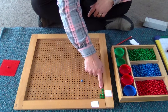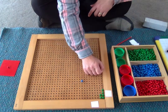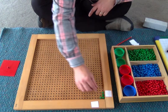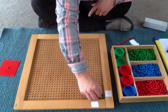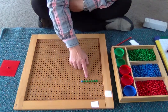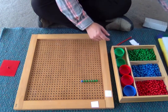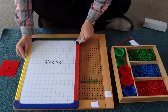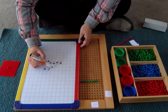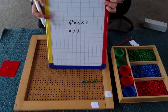I can see that this is less than 10. 1, 2, 3, 4, 5, 6. I cannot exchange them. I'm going to put them next to my 10 to show the answer. Here is my answer — it shows one 10 and 6 units. Let's write that down. We find out that 4 squared is the same as 1 ten and 6 units: 16. 4 squared is 16.